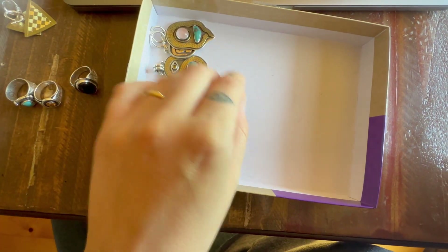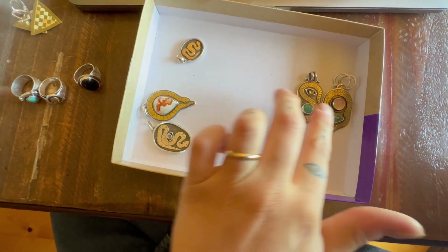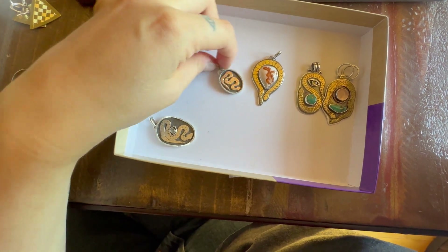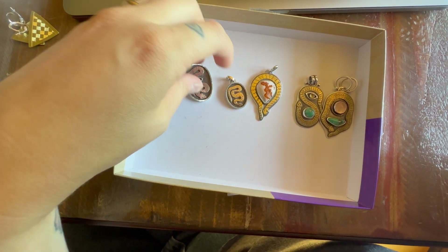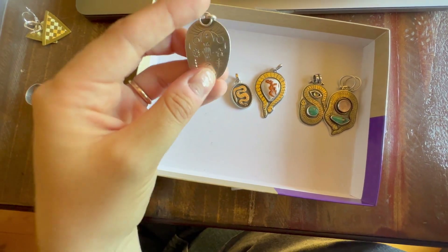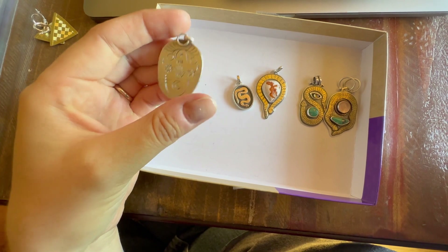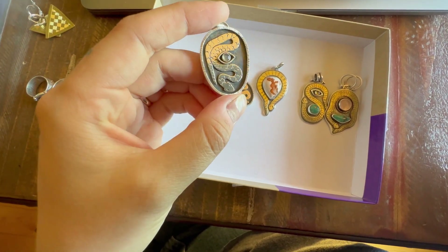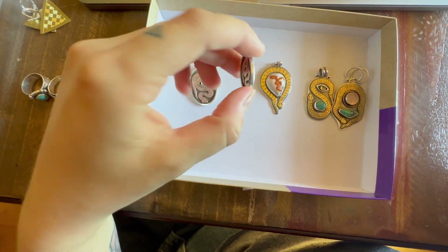I had made all of these and released them already online, but I decided to use the back of them to engrave on. This is the first one — it's really simple. I channeled the design, made something kind of interesting to adorn it, and then engraved lines around it too. Just a way to practice and add something special to the back of the piece.